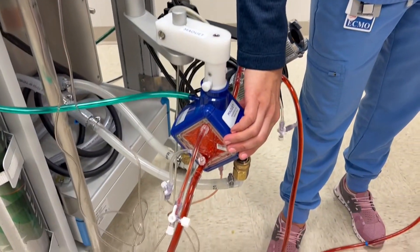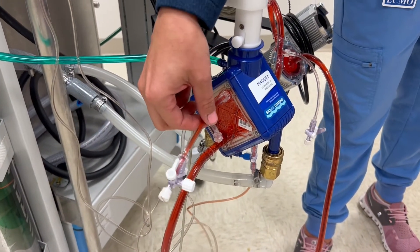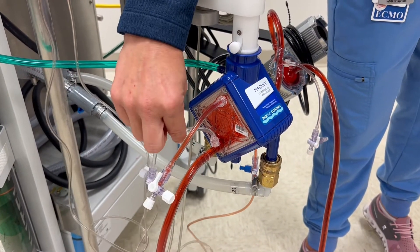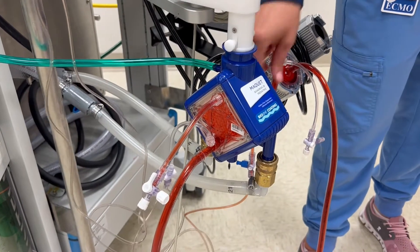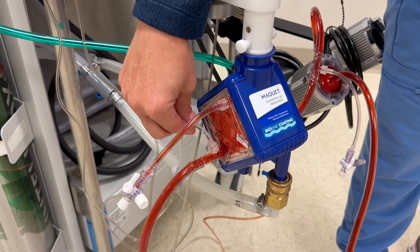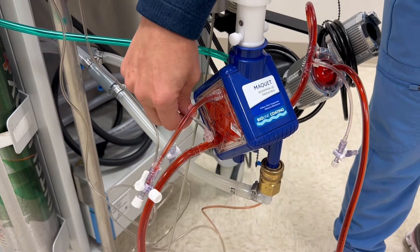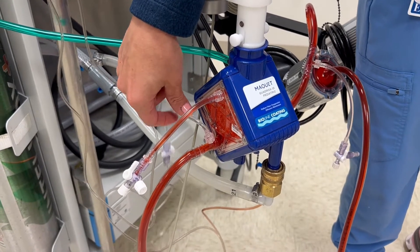On the backside or arterial face of the oxygenator, we have a pigtail at the top if we need to have flow go through, and we have our second pressure line. The first and second pressure lines give us a delta P that lets us know what the pressure is internally in the oxygenator, allowing us to know if there's any clot or anything we need to be cognizant of.